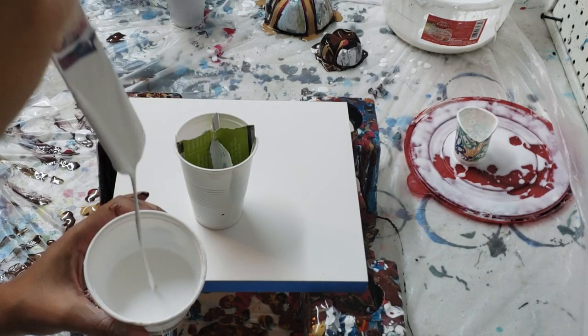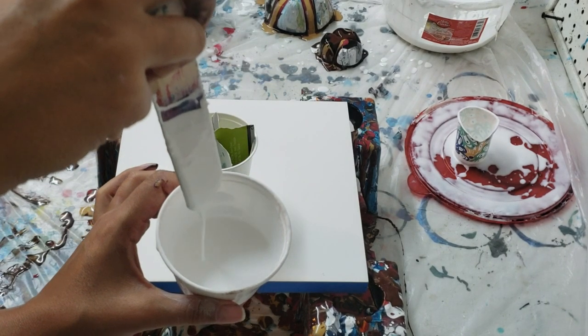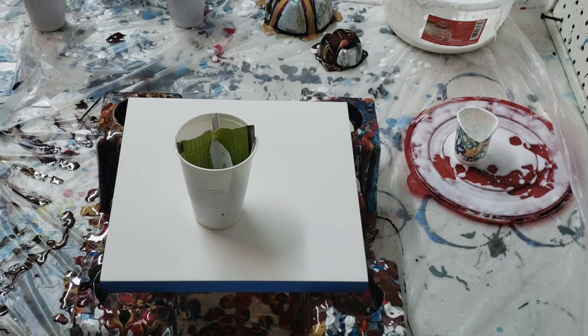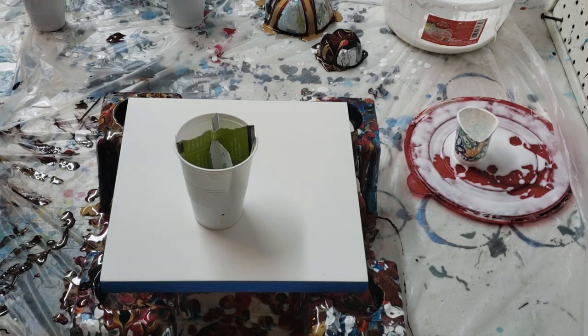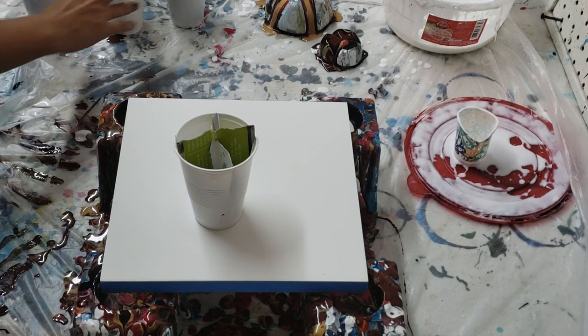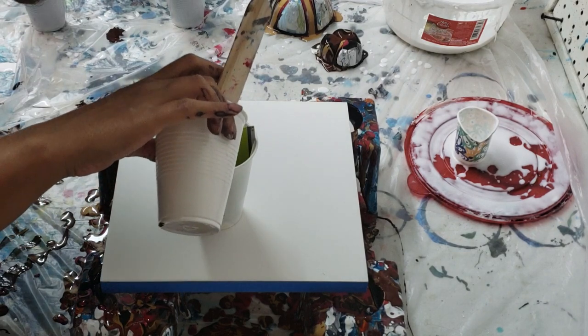If you look in the cup it dissipates immediately — nothing sits in the cup. It's a relatively thin consistency; it looks like there might be a couple of lumps in here. I've been stirring but I keep getting it all over me. If you have any questions, like the video, or want to see anything different, please comment below.